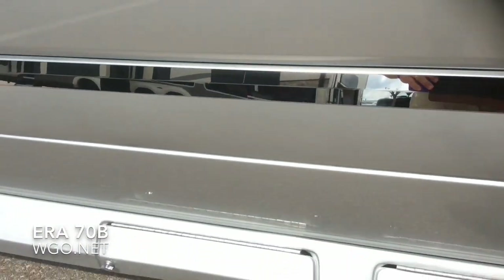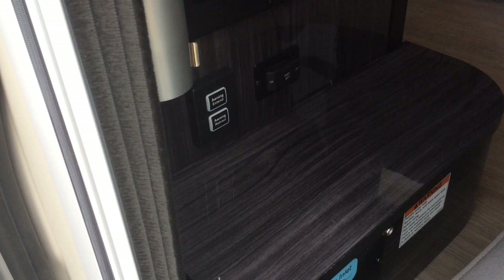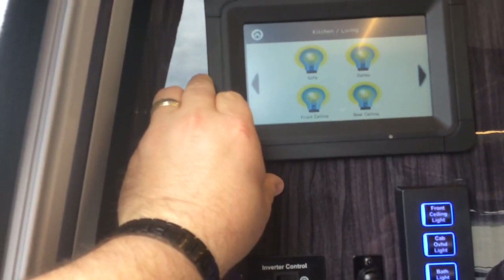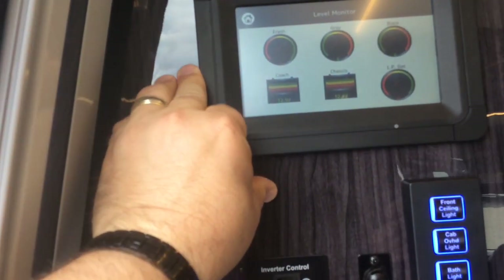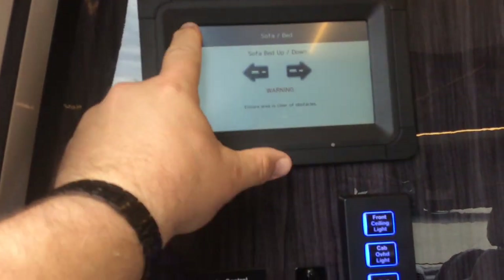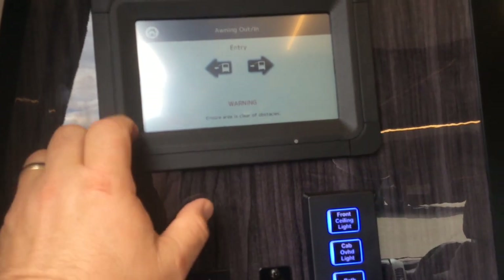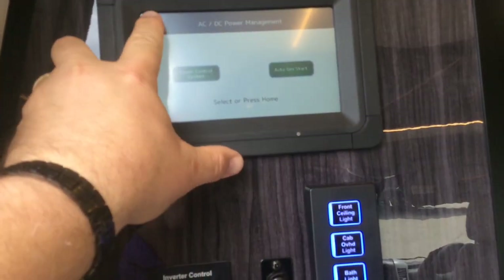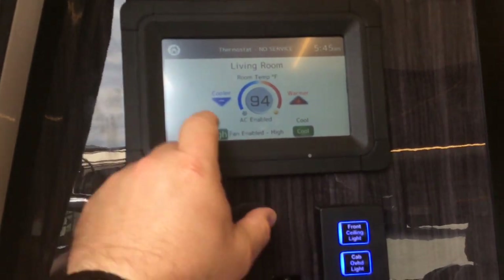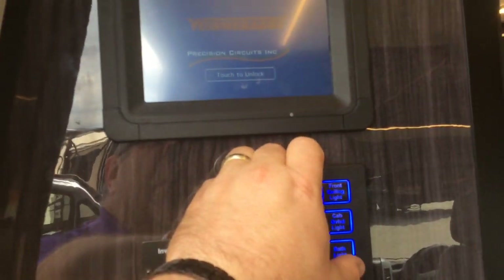Now let's look at the inside of the Aera 70B. Coming inside, you can see the battery cutoff switch right inside the door. The table leg clamps in, and you can see all of your controls: the inverter control, the Truma Combi control, and a touch screen panel where you check your holding tank gauges. Using the home button you can put the sofa up or down, run the awning in or out, start the generator, turn on the water pump, and control the air conditioning.